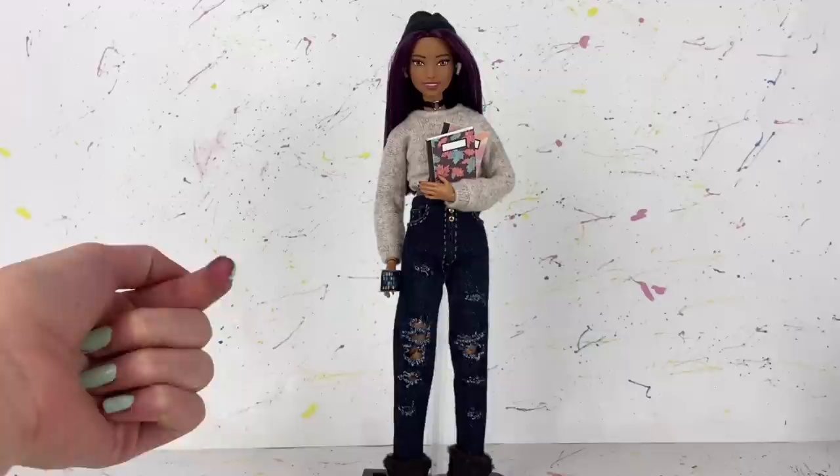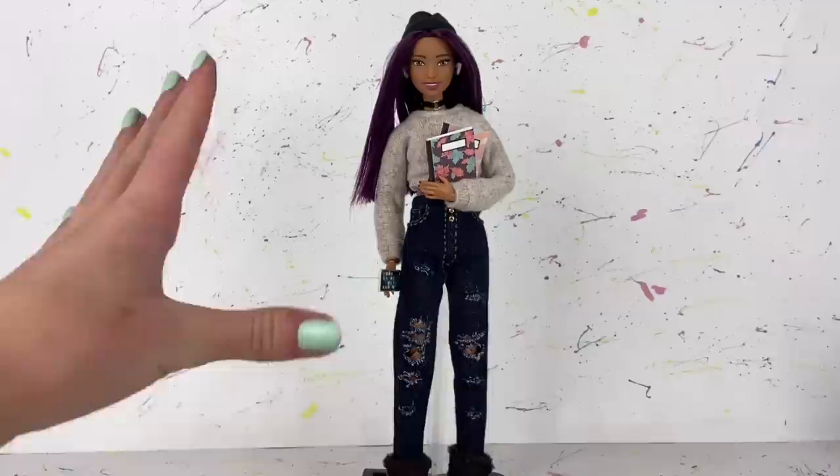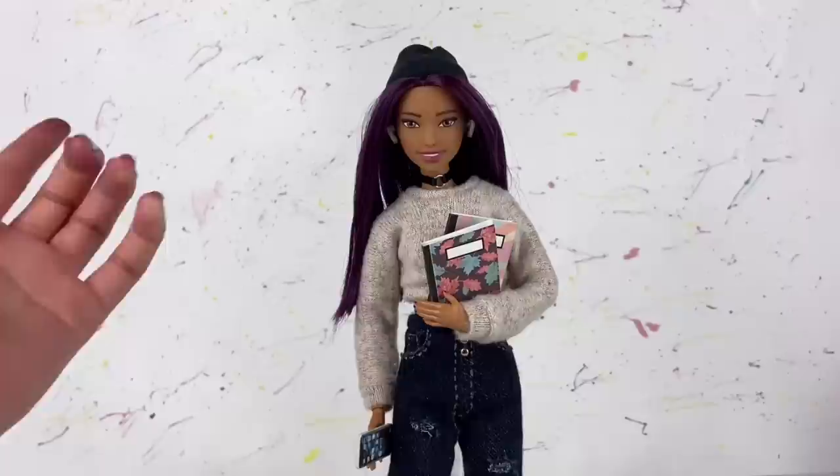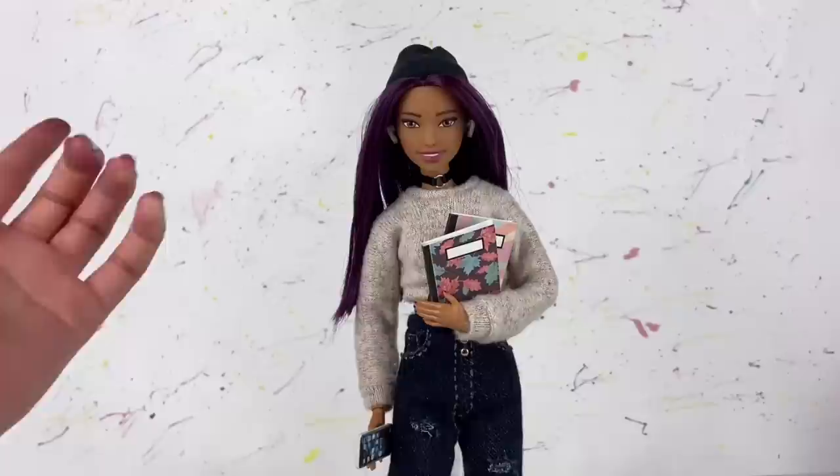Here is the full doll, all completed, and I'm super happy with how she turned out. I hope you guys like her too. I'm definitely going to do more reroutes in the future — this is a lot better than using Sharpies. There's no risk of staining, the color looks much more vibrant, and overall I like this process a million times better. Comment below what you think of this doll!